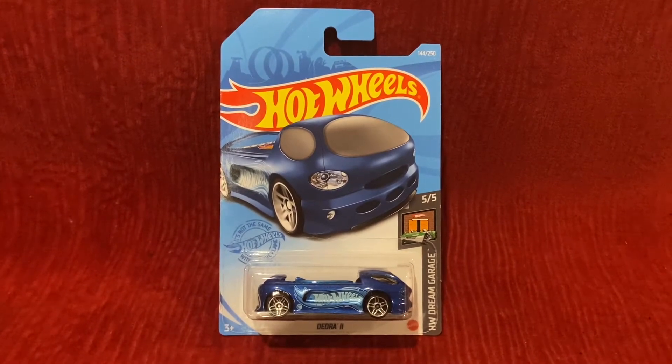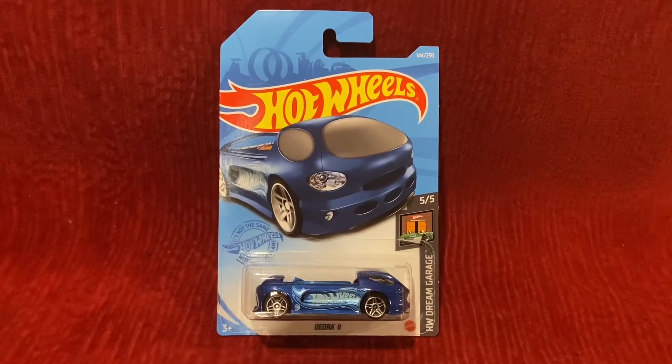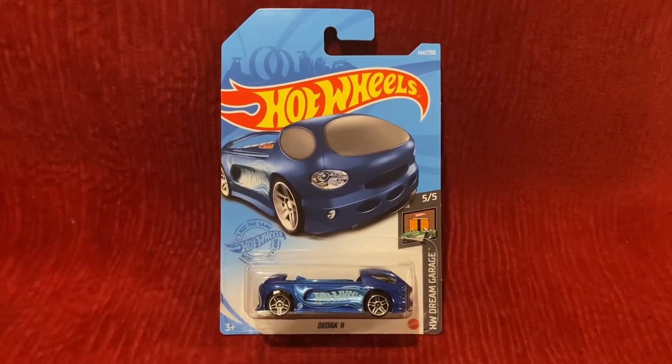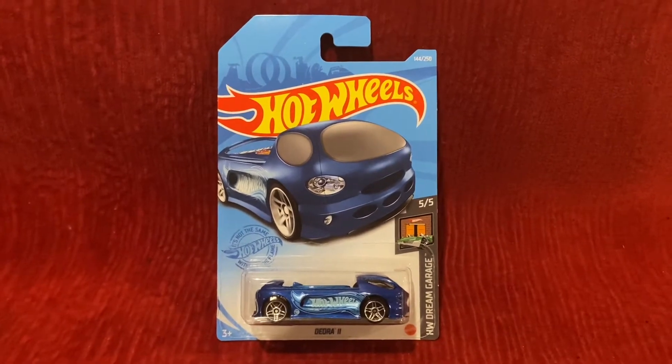I cannot believe this — it's the second time this year that I've received a treasure hunt for Hot Wheels. And I was really shocked to find this at my local grocery store.